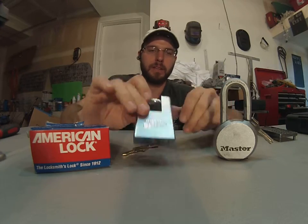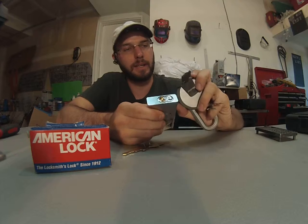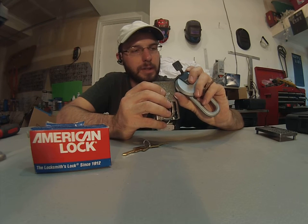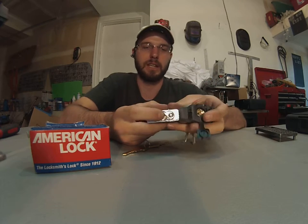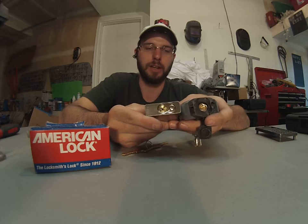If you look at the American Lock here, it's got a very thick anti-drill plate. The Master does have a little bit of an anti-drill plate as well. Basically, that's designed to make it so you cannot drill directly with the sheer line of the pins.